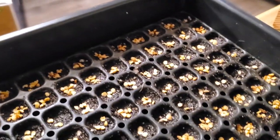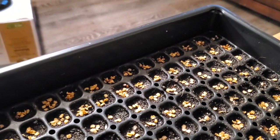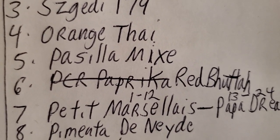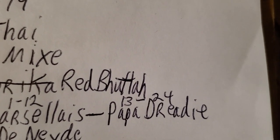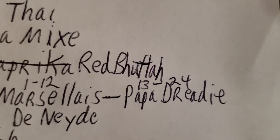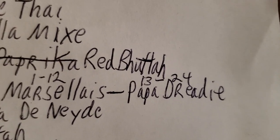In this particular tray we have 24 cells per row. You might not want to start 24 of one variety, so you can split a row — for example, row seven cells one through twelve is Petite Marseille, and cells thirteen through twenty-four is Papadretti Scotch Bonnet. You're only planting 12 cells of each. Just make sure you're careful to put your seeds in the right spot and document it on a sheet of paper.